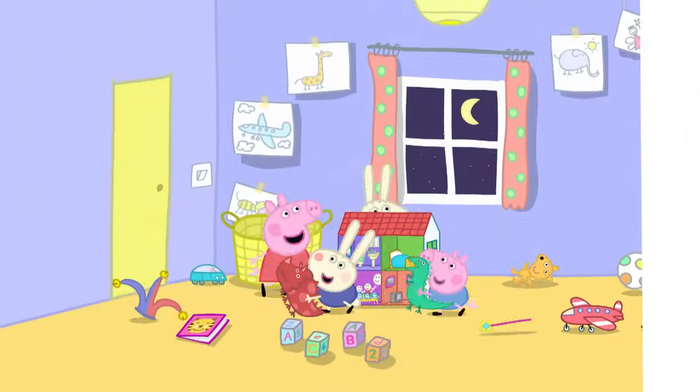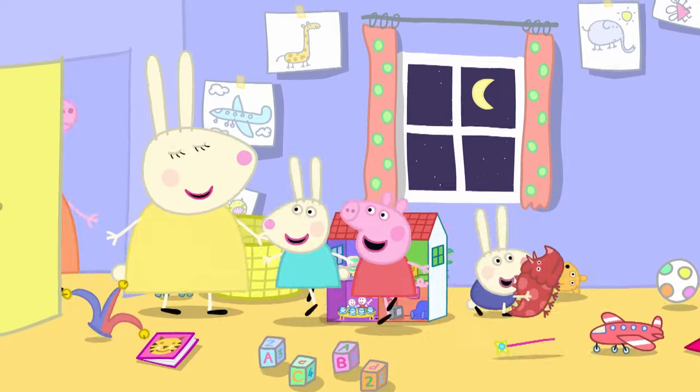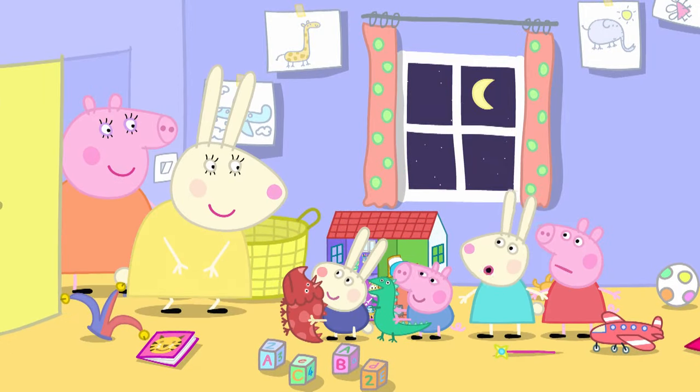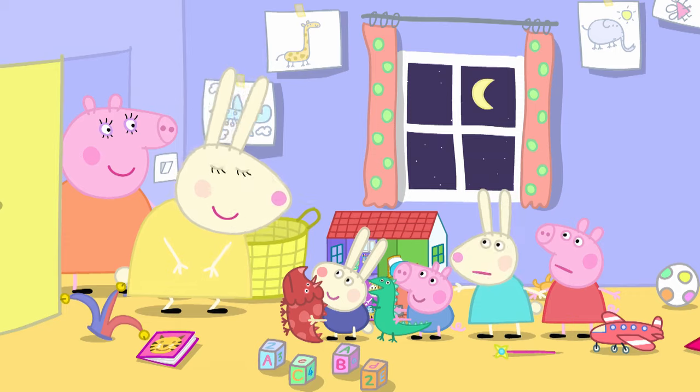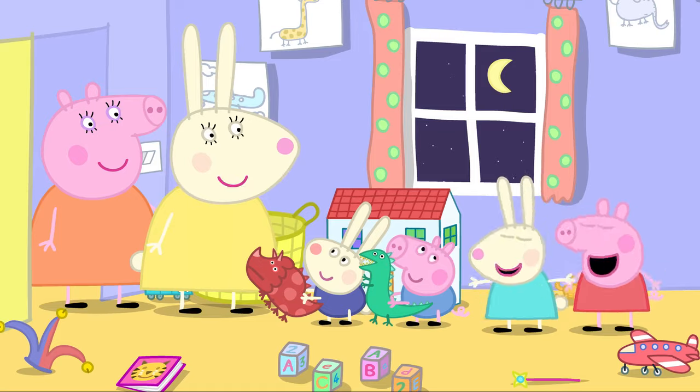Peppa and George are playing with their friends, Rebecca and Richard Rabbit. Home time, my little bunnies! Oh, but we want to play some more, Mummy! Maybe tomorrow. Can Peppa and George come to our house tomorrow? Yes! Hooray!